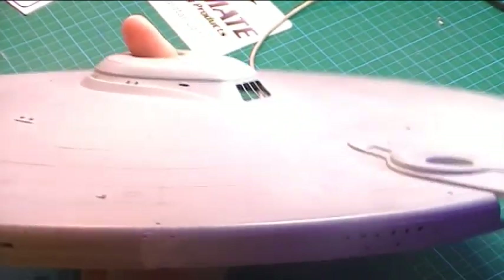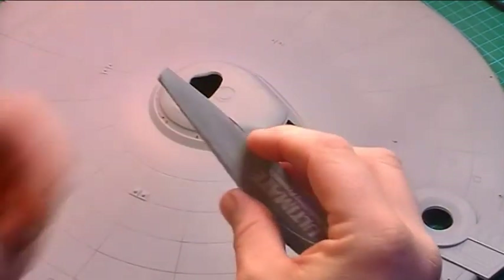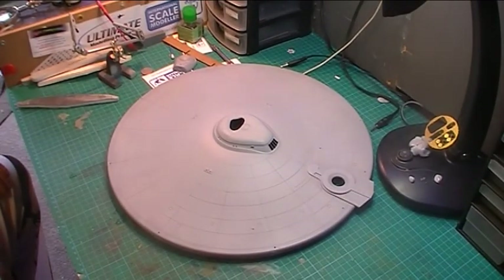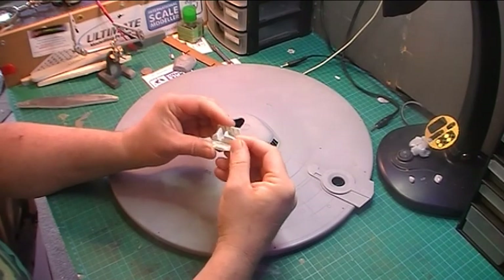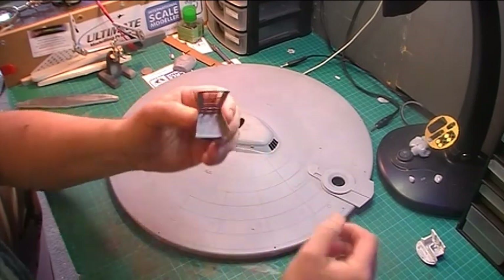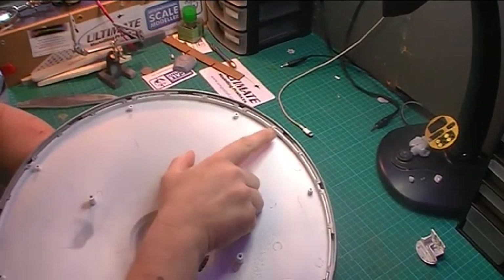I'm going to let that dry overnight, and then next I'll get a sanding stick, just a little bit wet, and sand that back. After that, I still haven't painted this so I might well start that tomorrow. I'll also start to paint part of the wreck deck that I've got.